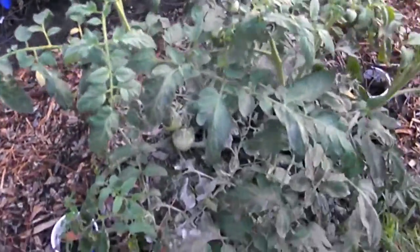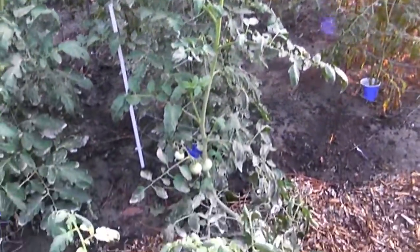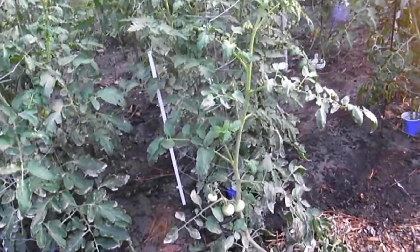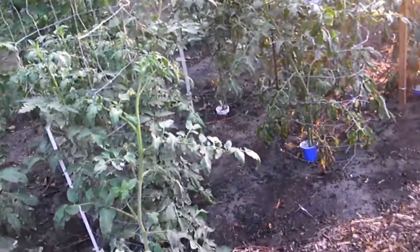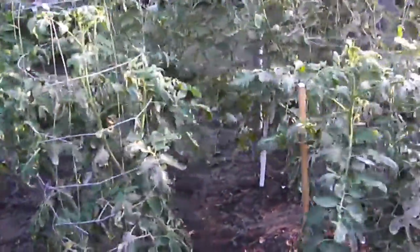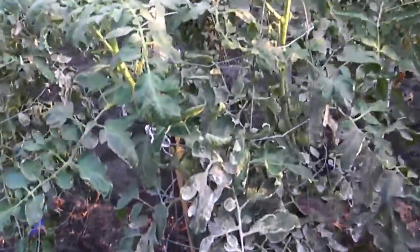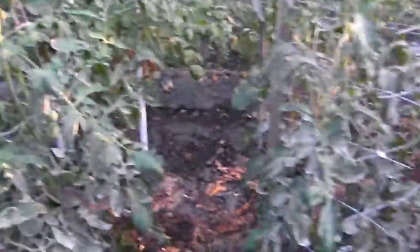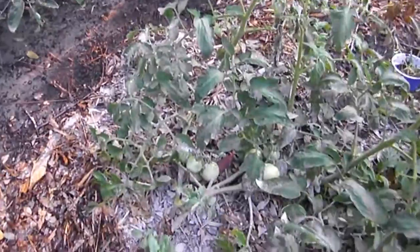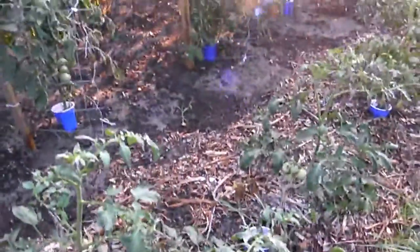They actually look like they may be doing a better production than the ones that are in the wire cages. So we may not use these wire cages anymore because they were a lot of work, and if we can just put them in the ground — here are the romas on the ground without cages and they're producing.